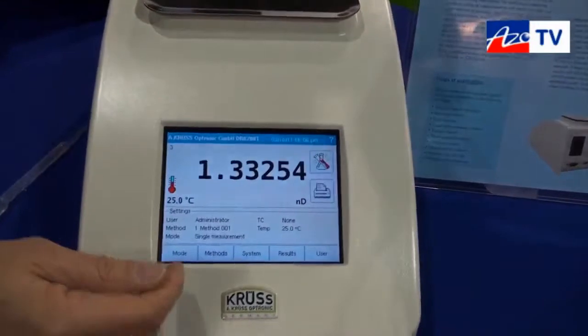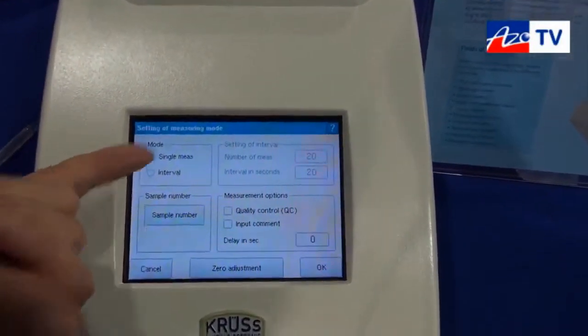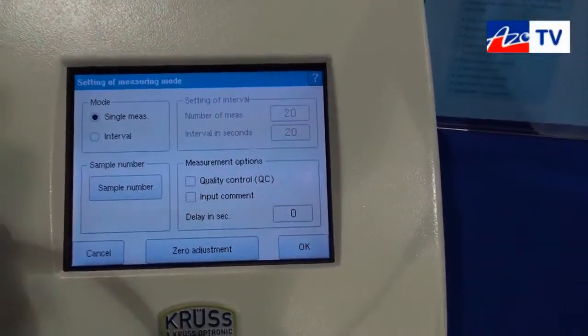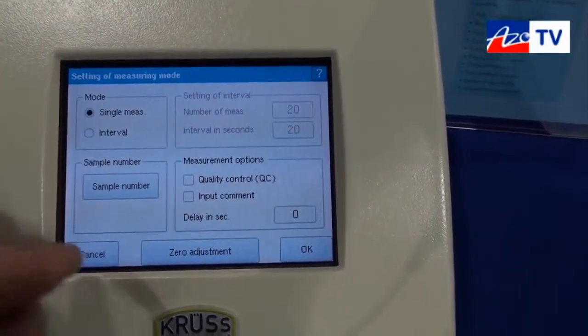You have different modes that you can configure, with interval measurements and signal measurements. You can also enter information for a measurement directly on the screen.